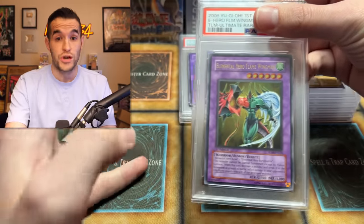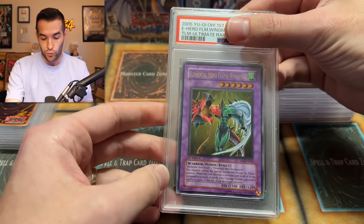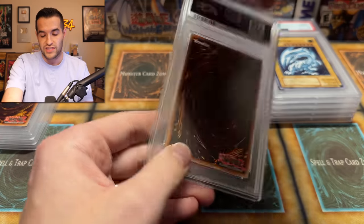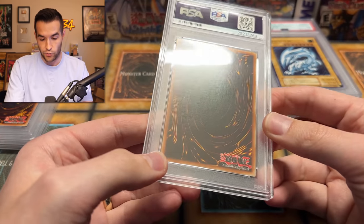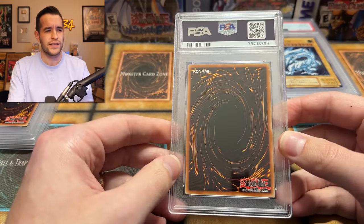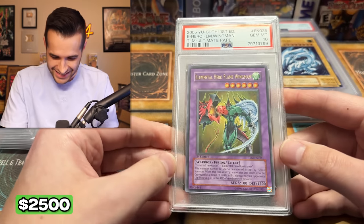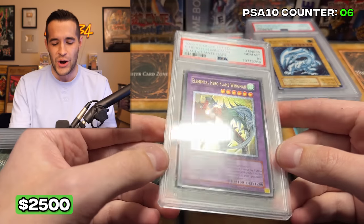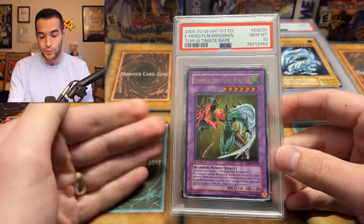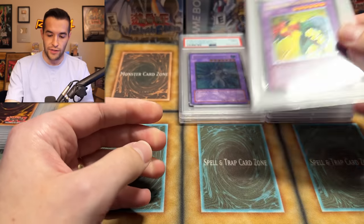Flame Wingman — this is the one we pulled about two years ago. I felt really strongly about the condition; the centering was the only thing borderline, but the rest — you can't even see the oldie stamp on the back. It is incredibly nice. I don't have this in PSA 10. Here we go — yes, let's go! The Flame Wingman is so beautiful. What a nice card. That's a super sick card because I did pull this one myself. This one we will be keeping in the collection. Beautiful, ultimate rare — that is sick.